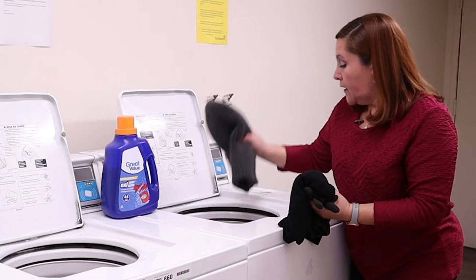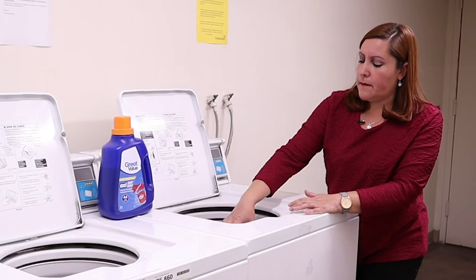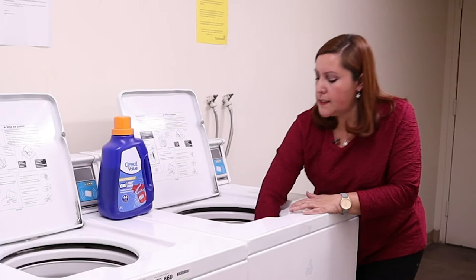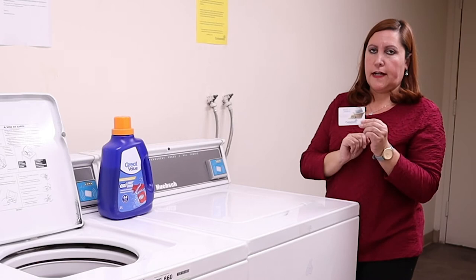This is number two: do not fill up the laundry machine because it will not wash properly. Just make it loose and it will be fine. Number three: we have to close the lid, and then it's time for us to use our laundry card.